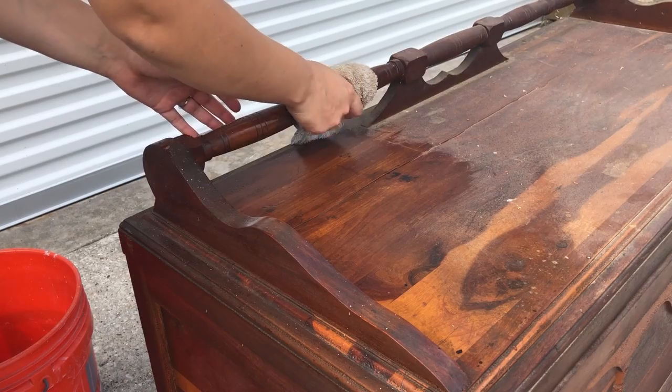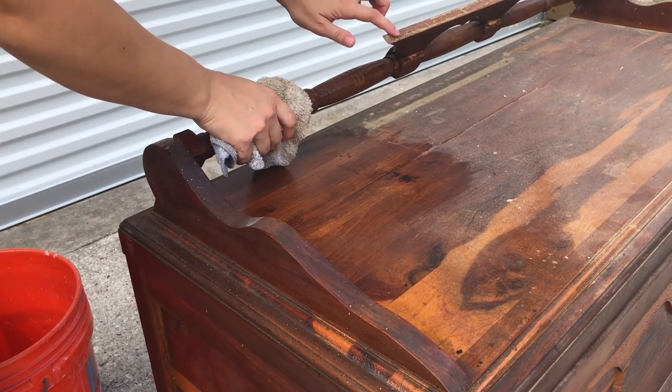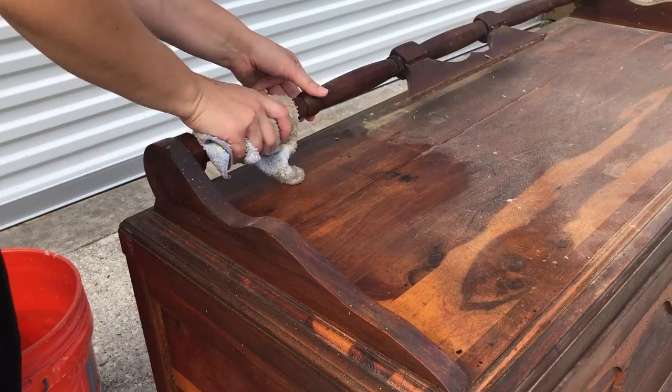As I was cleaning this, I realized that it's not connected — looks like it was glued anyway. Gotta fix that.